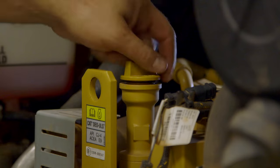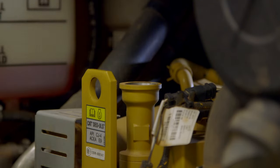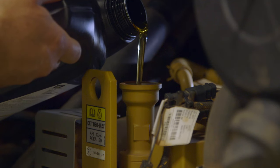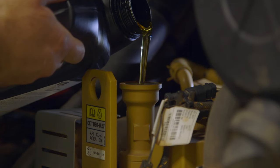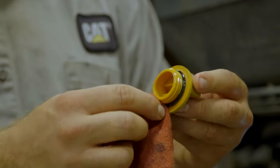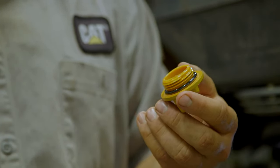Remove the oil filler cap. Fill the crankcase with new oil. Refer to the operation and maintenance manual for more information about the oil. Clean the oil filler cap and install the cap.